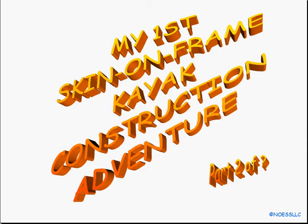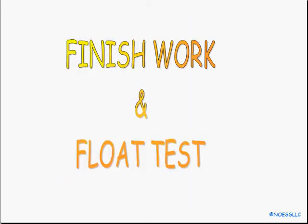Okay kiddies, here we are with part two of my first skin on frame kayak construction adventure. I think I left you somewhere hanging with parts hanging off and unglued and unscrewed and all that kind of stuff. This second part we're going to do the finished work and a little bit of a float test, because that's the whole point of this — to make the thing float.